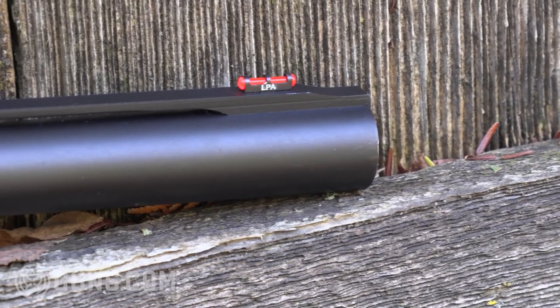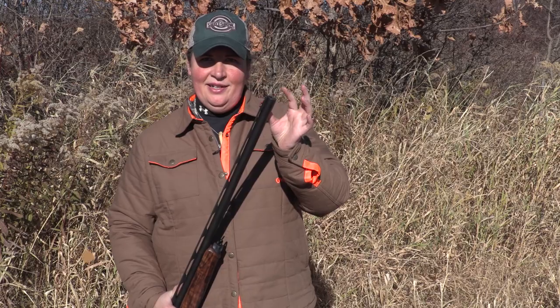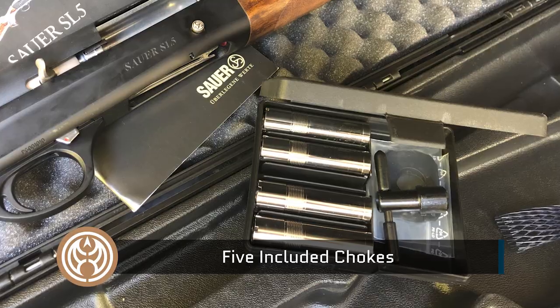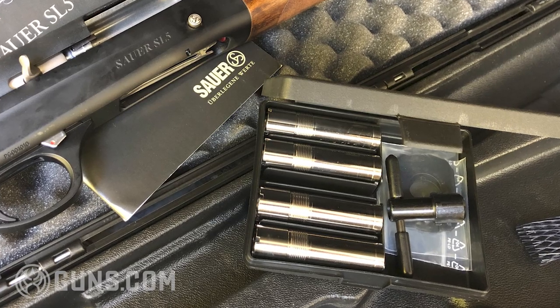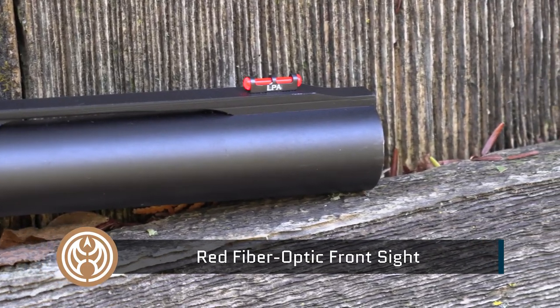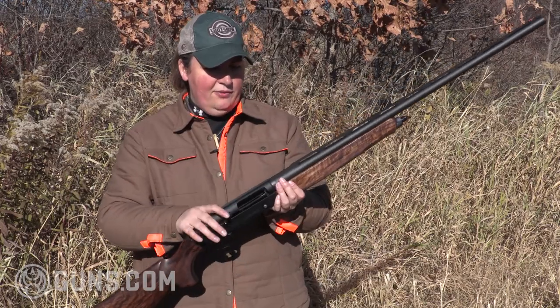Let's take a closer look at the features on the SL5. Starting from the muzzle end is the interchangeable choke. It includes five different chokes from cylinder on up to full. Three of those will accept magnum steel shot, so you can take it out after waterfowl. We've got a nice bright red fiber optic front sight bead on the seven-millimeter matted rib, so you're not going to get glare on that rib all the way back.